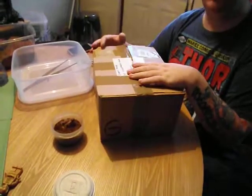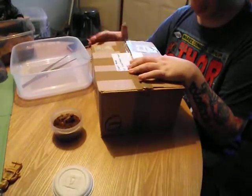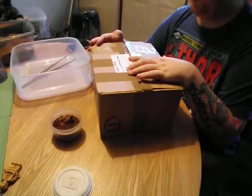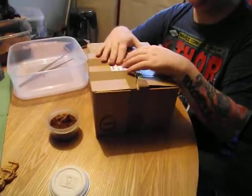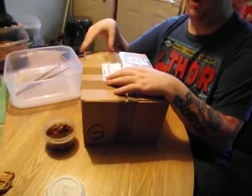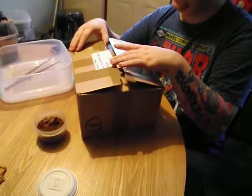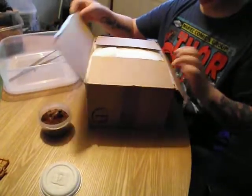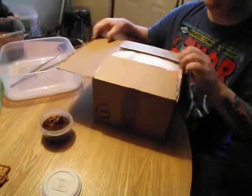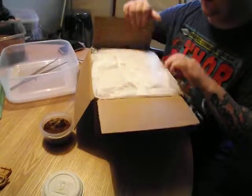Hi everyone, this is another review opening box from Tartan Tarantulas. This should have an Aphonopelma anax and a blue fang in it. I've already cut it all open, so perfect packaging as usual.